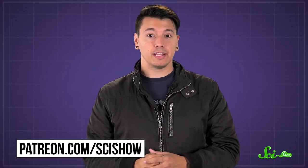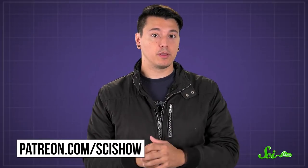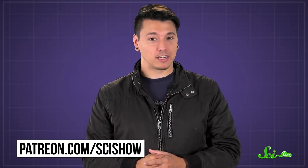Thanks for asking, and thanks especially to all of our patrons on Patreon who keep these answers coming. If you'd like to submit questions to be answered or get other rewards, like access to a monthly blooper reel, you can go to patreon.com/scishow.